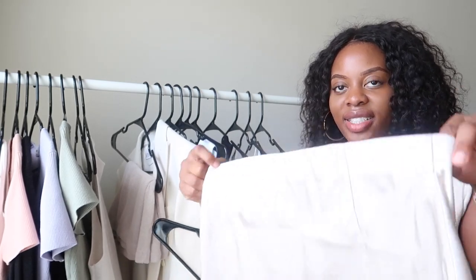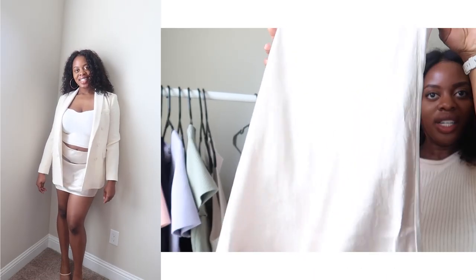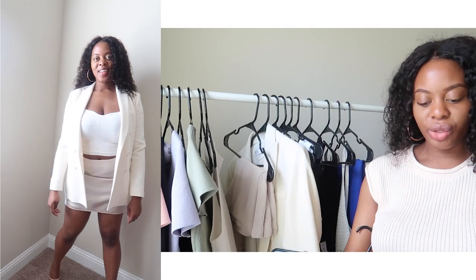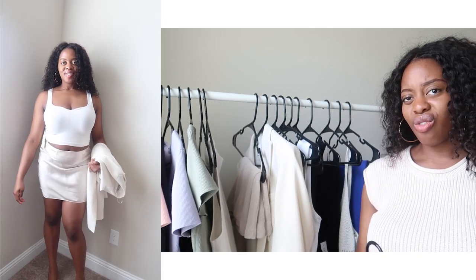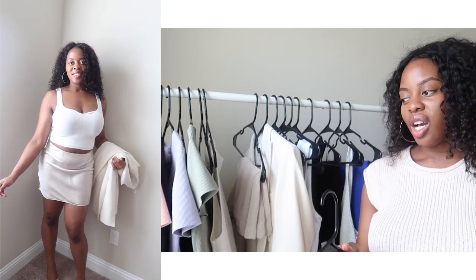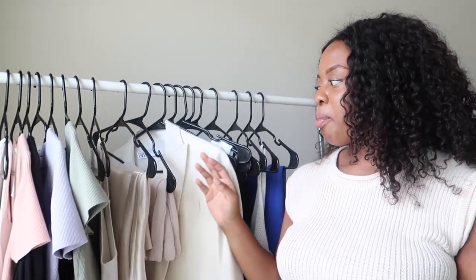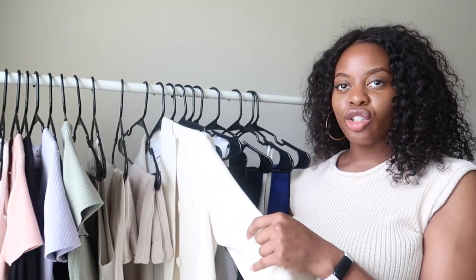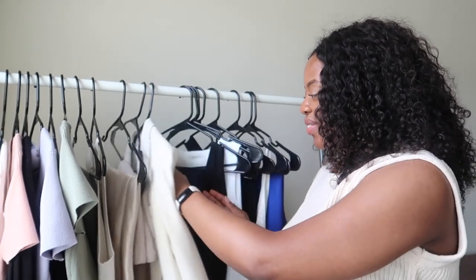The next item I got was this satin skirt. I got it in a size 10; it's from the Babaton line in the color denude. It's a really nice short satin skirt. I like the way it fits, though it does run a little small — I'm like an 8/10 and this runs smaller. I paired it with this cream blazer from Zara thinking it would be a look, but it didn't really hit like it was supposed to.